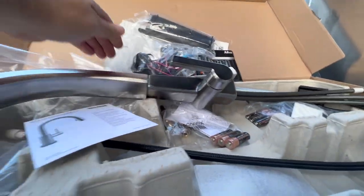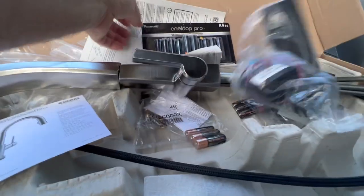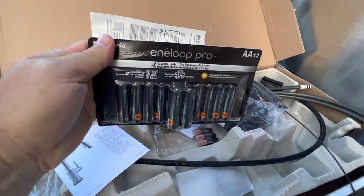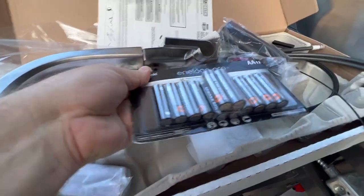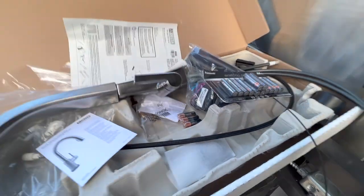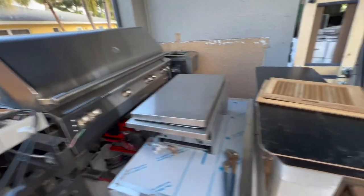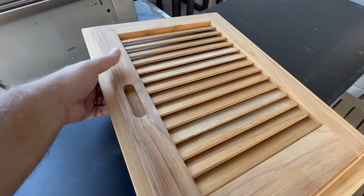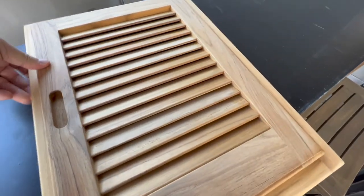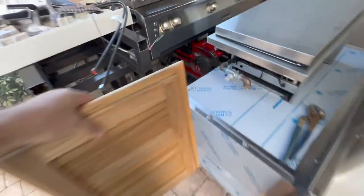I buy Eneloop rechargeable Panasonic batteries for two reasons: they last a very long time — we use them in our locks — and they don't leak like alkaline batteries after you leave them for a year and ruin whatever they're in. This is the door that I'm debating on using. I still can't decide. If you have any suggestions, please leave them in the comments because I'm really interested in what you think.